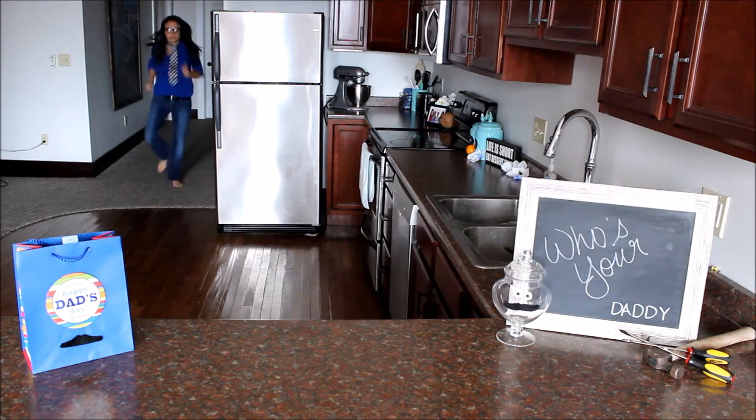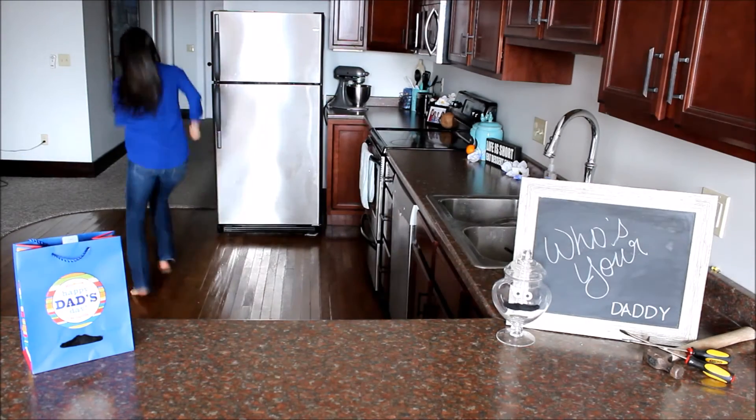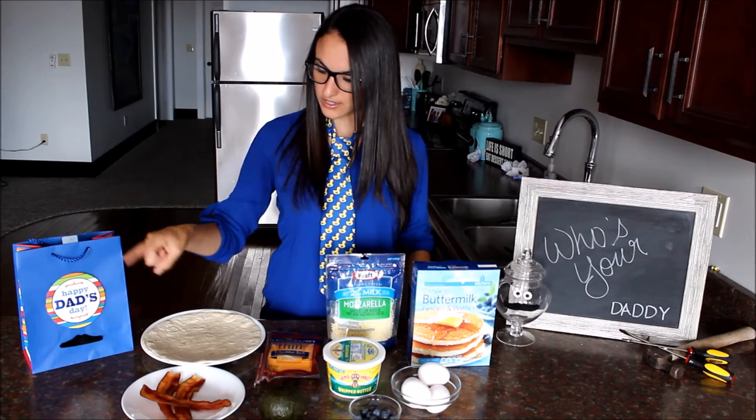And it's chock full of protein to help him run farther. Sorry, I think I'm a little bit of a bother. What you will need is soft shell tortillas,